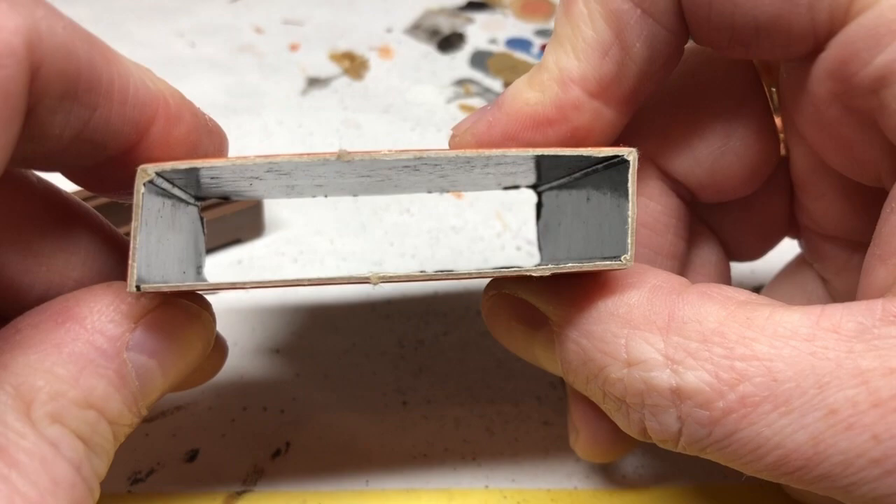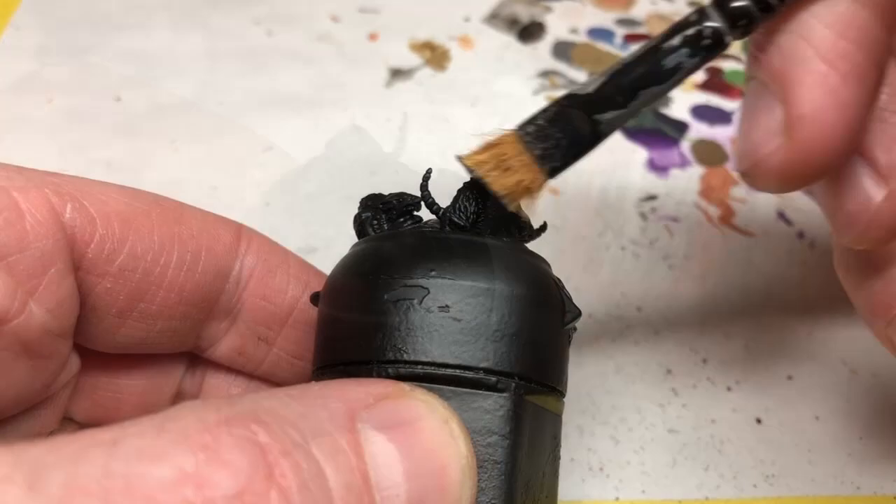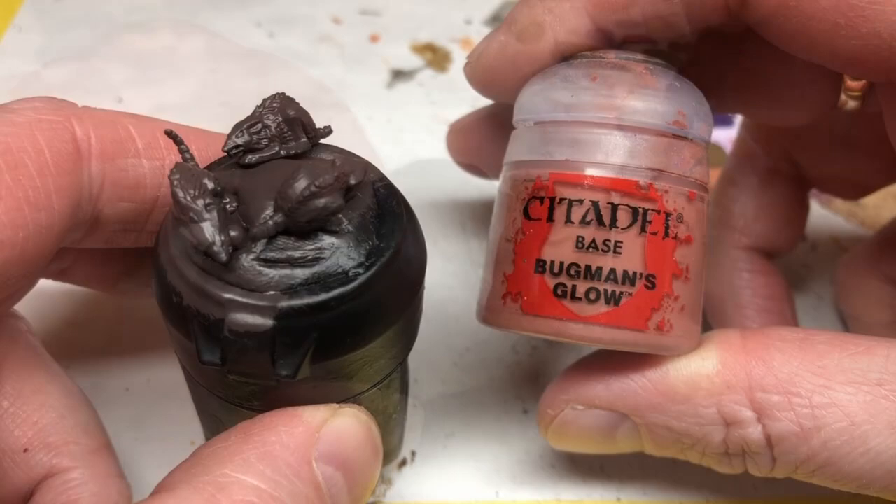First of all I need to clean up these plastic elements and remove all the nubs and mold lines, and then I'm going to spray everything with Chaos Black. I have here the rats and I'm going to start by giving them a base coat of Dryad Bark. One of the rats has a broken tail - I am not worried about that at all, I guess he had it cut off by the farmer's wife or something. I'm then switching to Bugman's Glow and I'm going to quickly apply a coat of that to the tails.